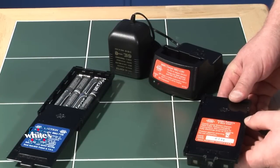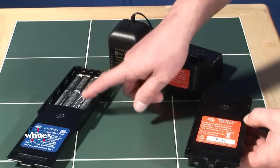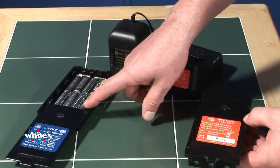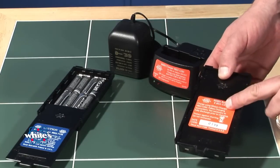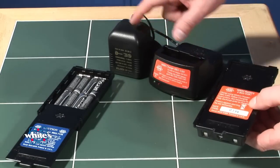The Spectra V3 is provided with two battery systems: a battery pack which houses eight AA batteries with a blue decal, and a nickel metal hydride rechargeable pack with the orange decal. There's also a smart charger and charging cradle.